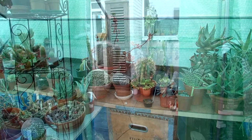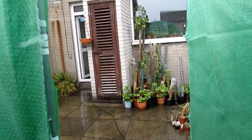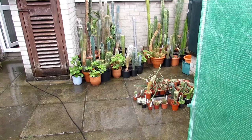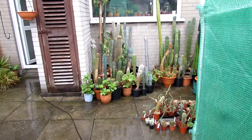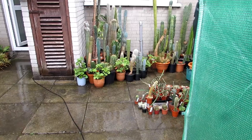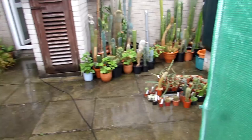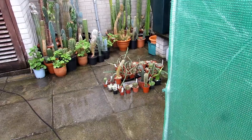Listen to that rain — one thing here in Ireland, when it starts to rain it doesn't stop. All the plants out in the yard are getting a good soaking, but they're not going to come to any harm. A lot of cacti and succulents at this time of year can take a good deal of water without any problems. We'll keep the ones that can take a lot of rain outdoors — like the trichocereus, selenicereus — they're getting a good natural rainwater watering.